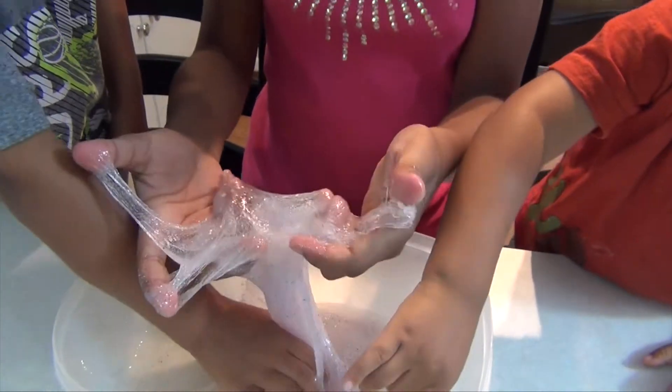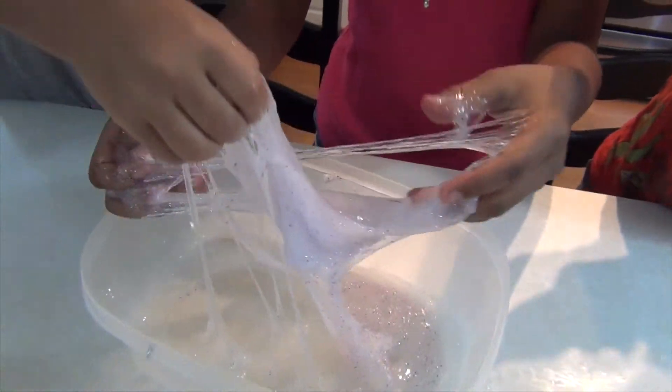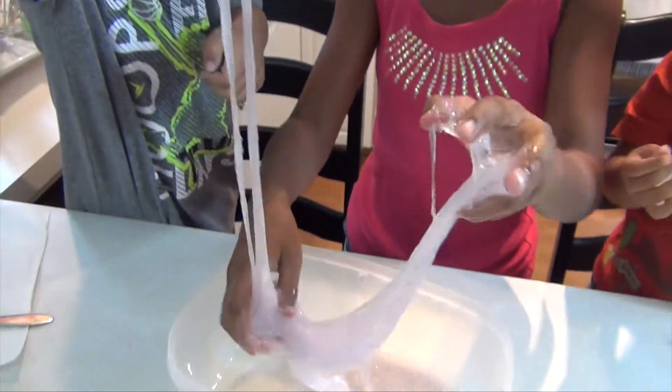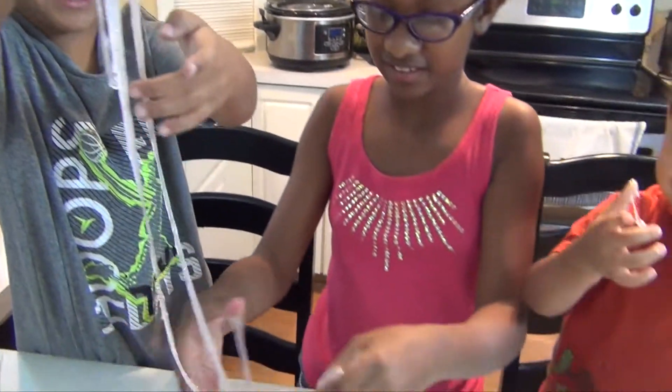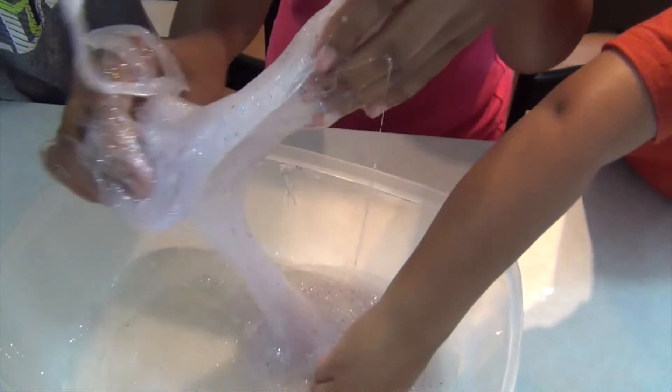It looks so pretty. This should be unicorn snot! It looks so cool.